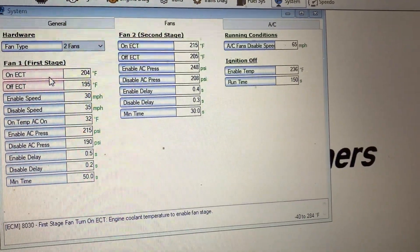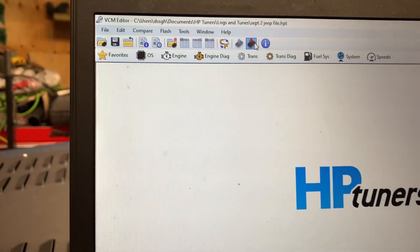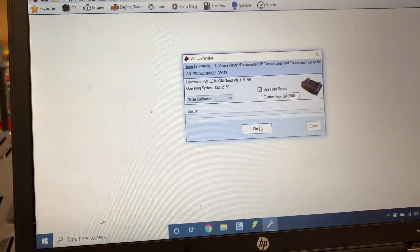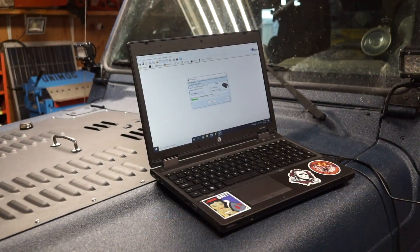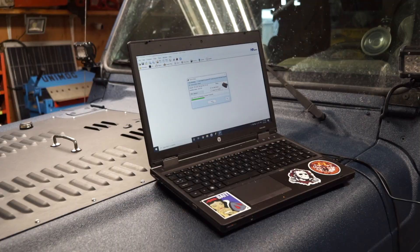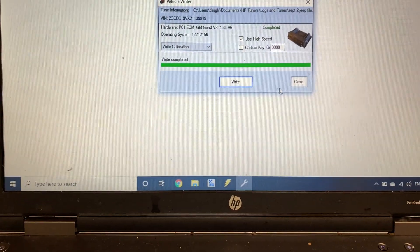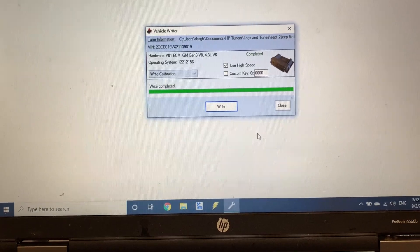We've made our changes, so close this off and then go to that tab that says Write Vehicle. It says write complete — we're good to go. We can take it out and test it now.